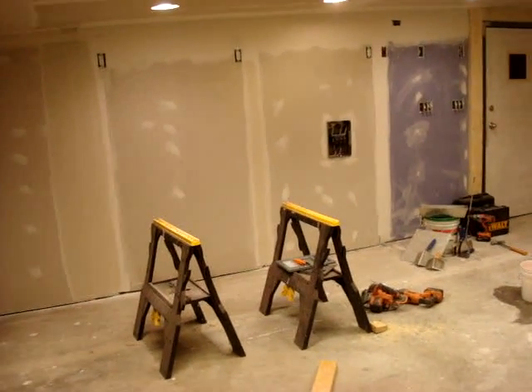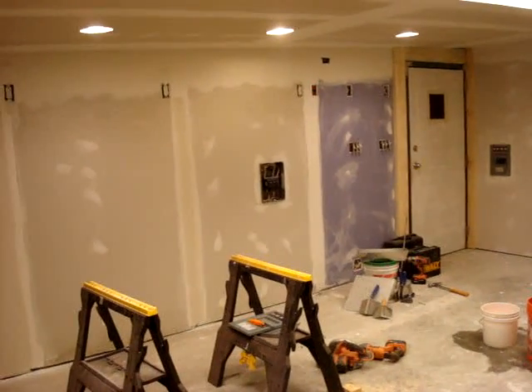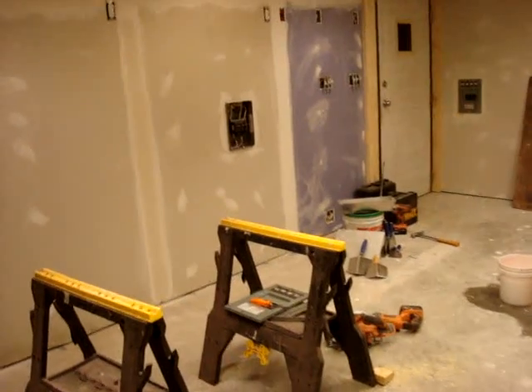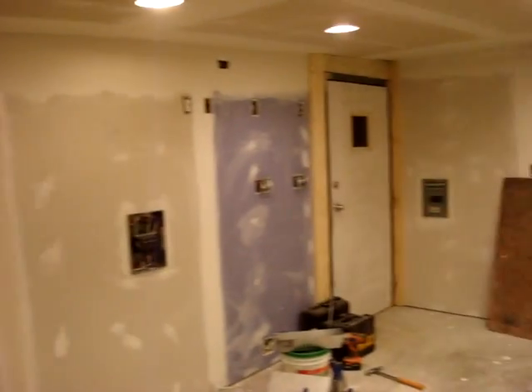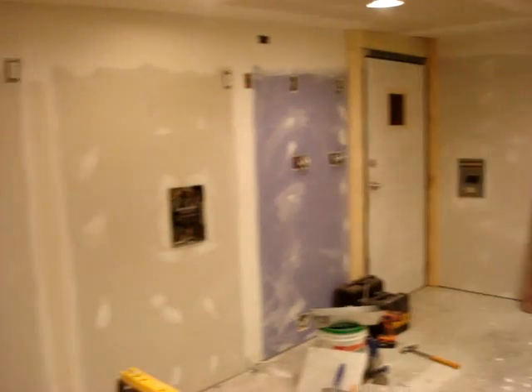Hi, I'm James Glass and this is a short video on a couple of important things to note about panels, particularly sub panels. Today I'm finishing off the drywall in my little home shop.